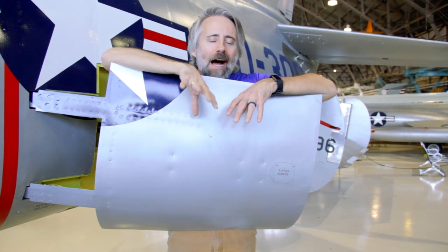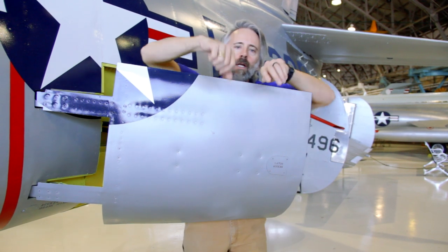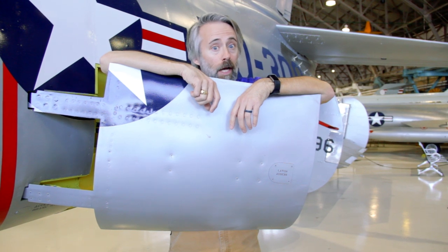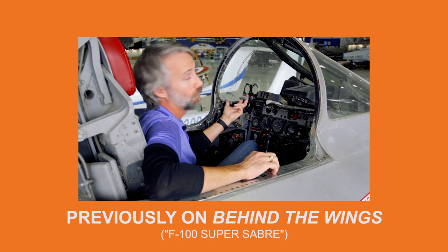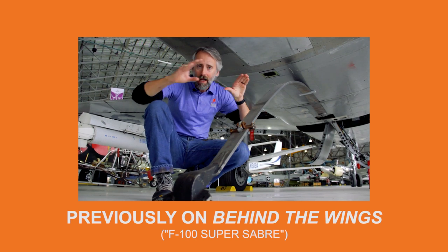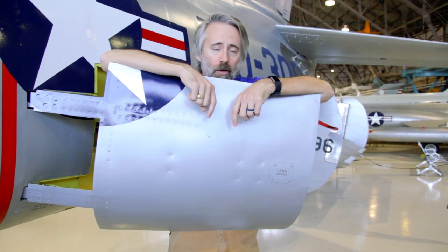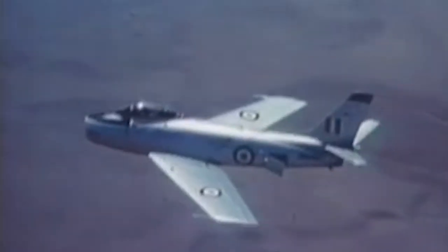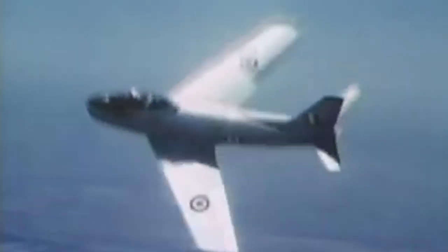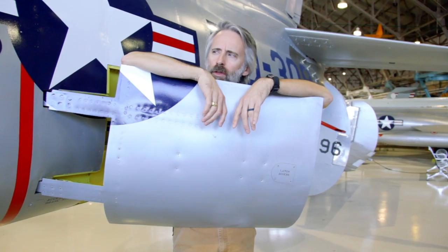What am I hiding behind? Well, this is an air brake, and they were hydraulically actuated. You would pop them and out they flew. If you're screaming down the runway at 400 and some odd miles an hour, you only got your brakes. Unlike the F-100, which had a parachute and a hook, the F-86 only had its brakes and this to slow it down on the runway. And you could even use them in a dogfight if you really needed to make some funky maneuvers. But enough with the outside — let's go check out the front office.